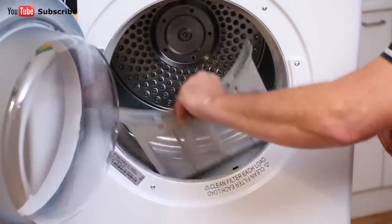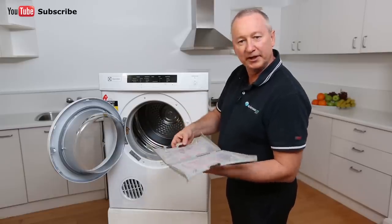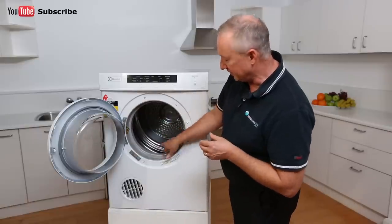At the front here we have our lint filter, which traps any loose lint. It's best to keep that nice and clean all the time. Once you take the lint out, close it up and place it back into its socket.